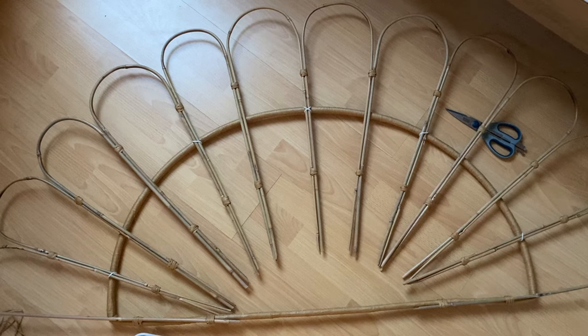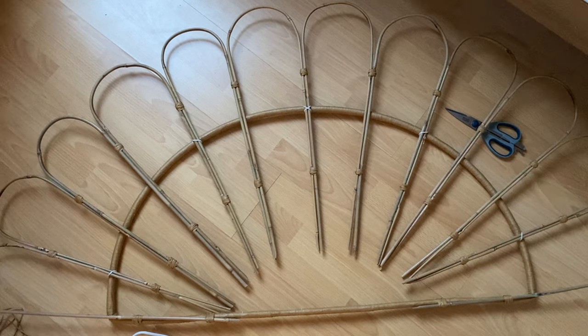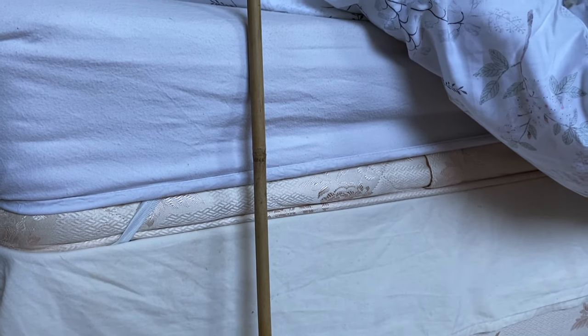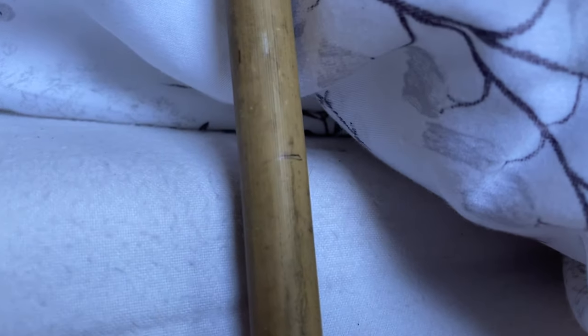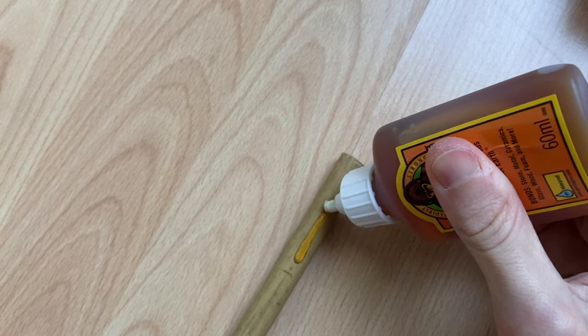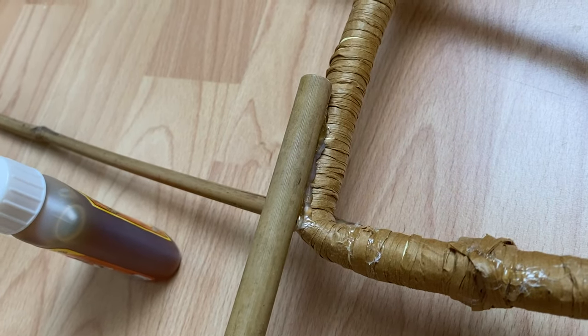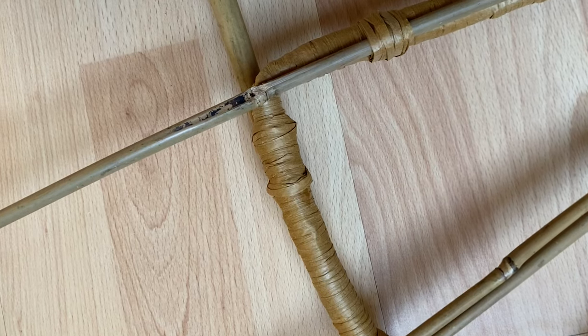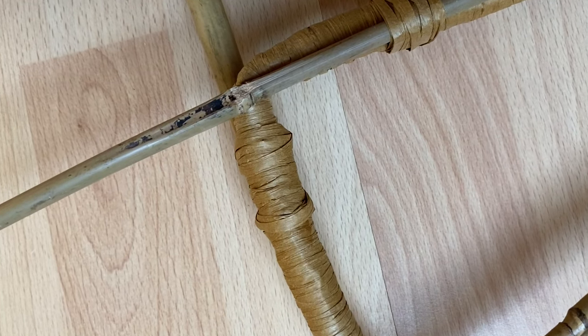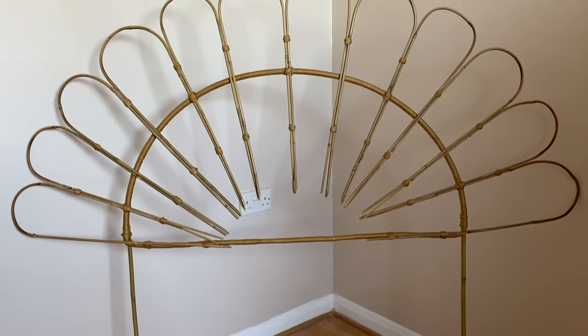Now you could leave the frame like this and attach to the wall using nails, but if you'd rather make legs, this is how you'd do it. Cut two straight lengths of bamboo slightly above the height of your bed and mark where your mattress ends. Using a strong glue adhesive, add a line of glue from your mark to the end of the stick. Lay this directly onto the end of your frame and secure with cable ties. Cover your cable ties in raffia and it's disguised. Complete this process for both legs.